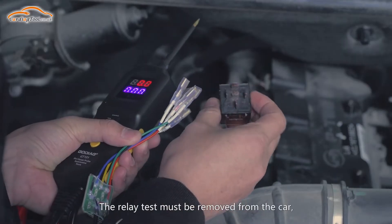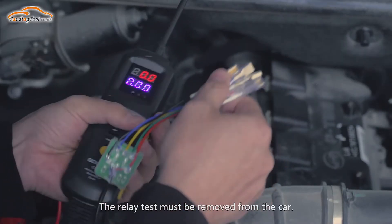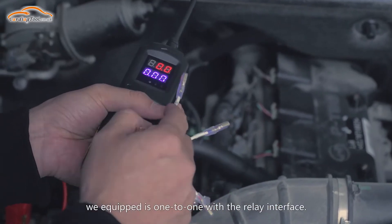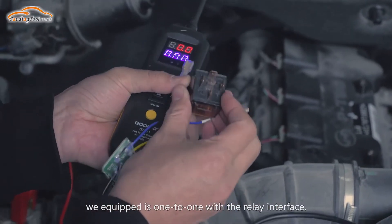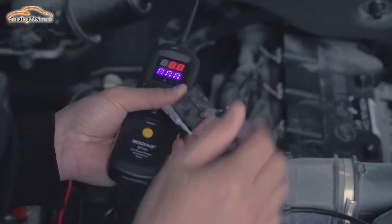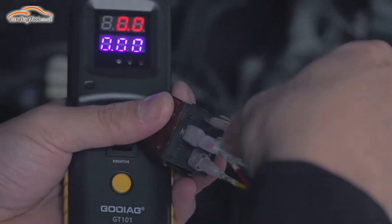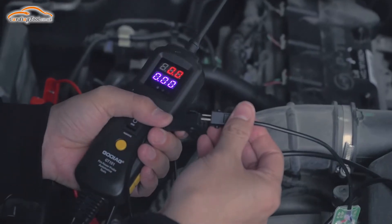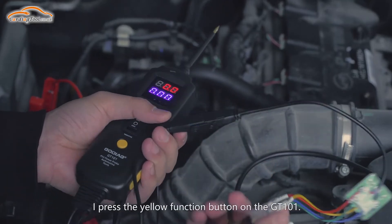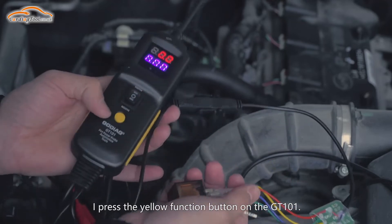The relay test must be performed with the relay removed from the car, because the connection adapter we equipped is 1T1 with the relay interface. After the relay adapter is connected, press the yellow function button on the GT101.